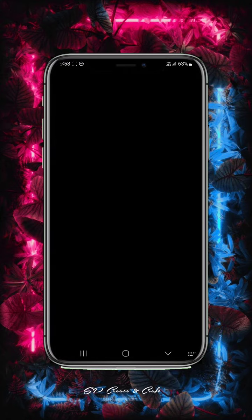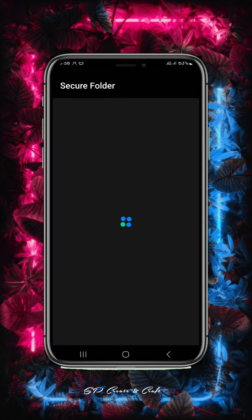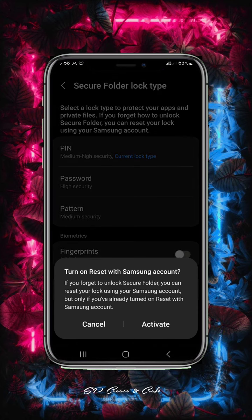Then I will show you how to activate it. Okay, so I will show you how to activate it. Then activate it.